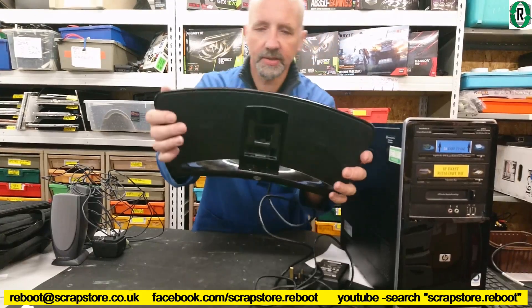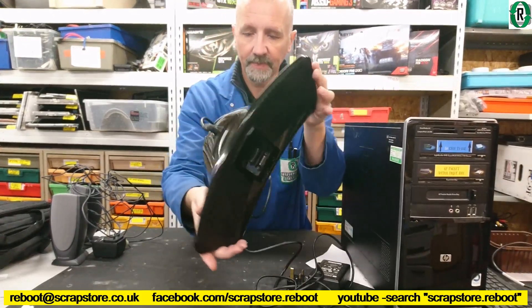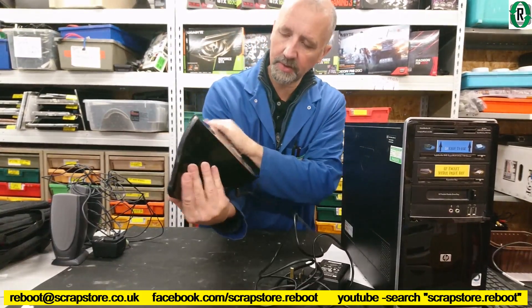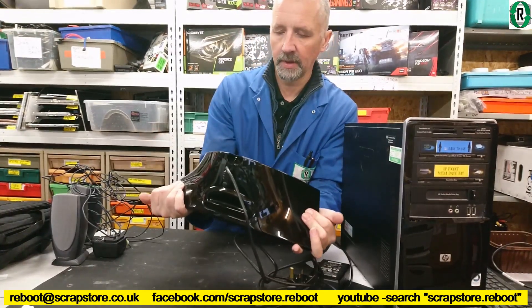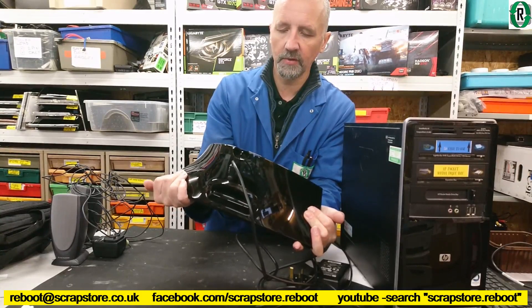I think it's a docking station for an iPod — one of them fruit-based things. It's a Klipsch Groove HG.